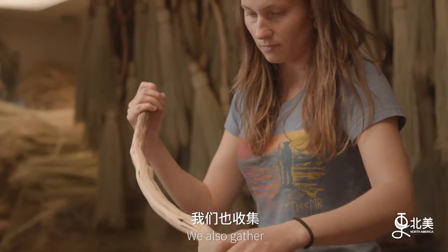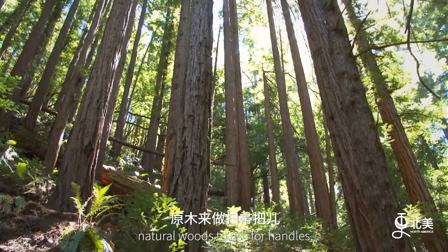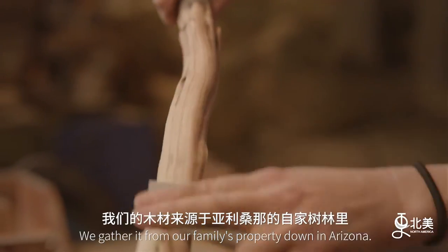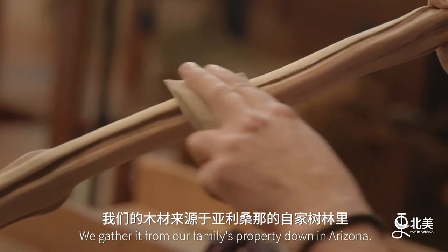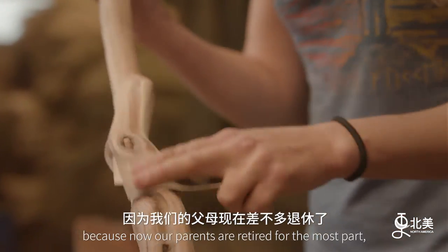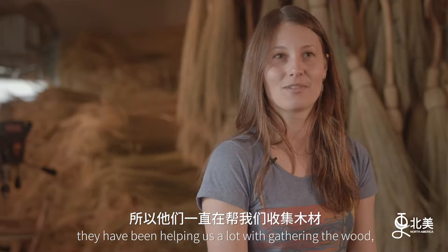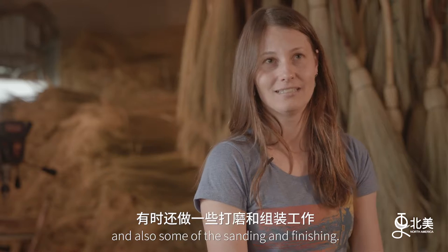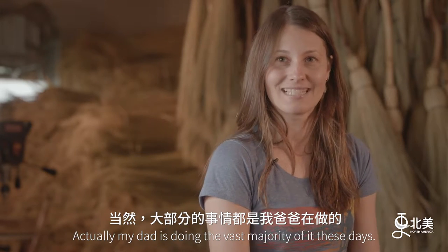We also gather natural woods to use for handles, and one of our favorites is manzanita wood. We gather it from our family's property down in Arizona, and that's really great, because now that our parents are retired for the most part, they've been helping us a lot with gathering the wood and also some of the sanding and finishing. Actually, my dad is doing the vast majority of it these days.